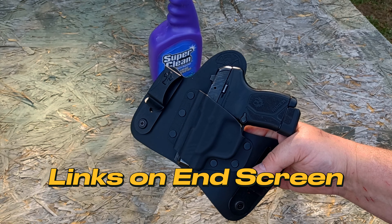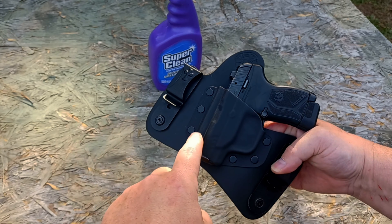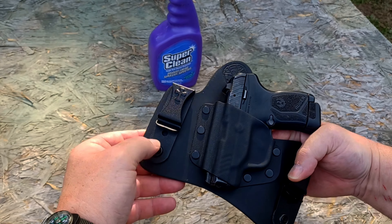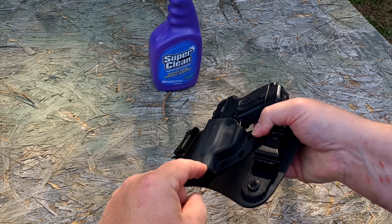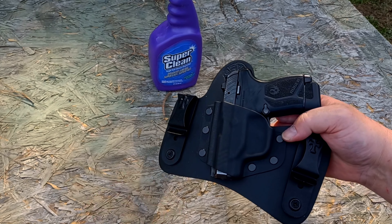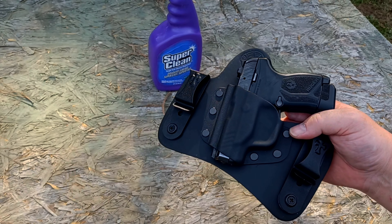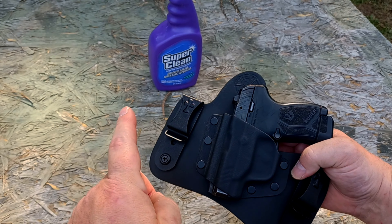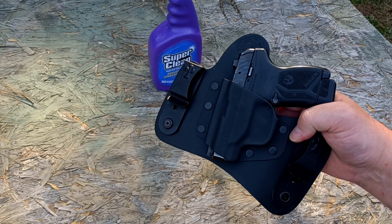I've reviewed a couple other holsters from them in the past and was very pleased with both. This has good high-quality metal clips with six rivets — there's no way it's going to come loose. The clips are adjustable; you can adjust the height with dual mounting screws for deep concealment or high rise. You've also got FBI cant built directly into the holster.